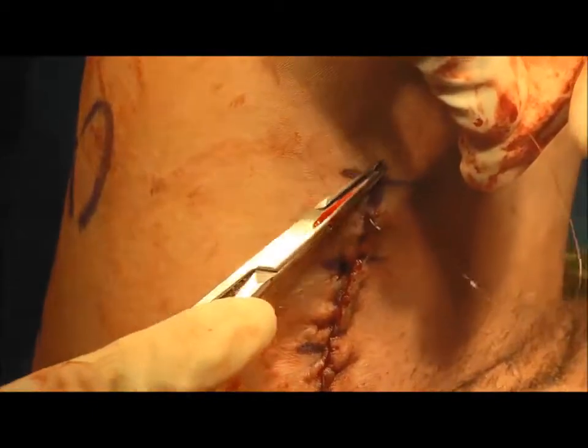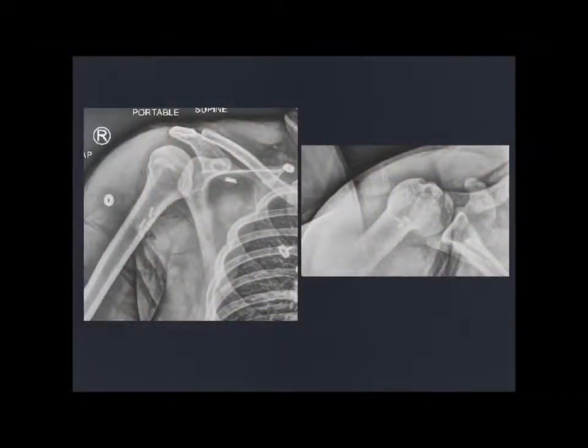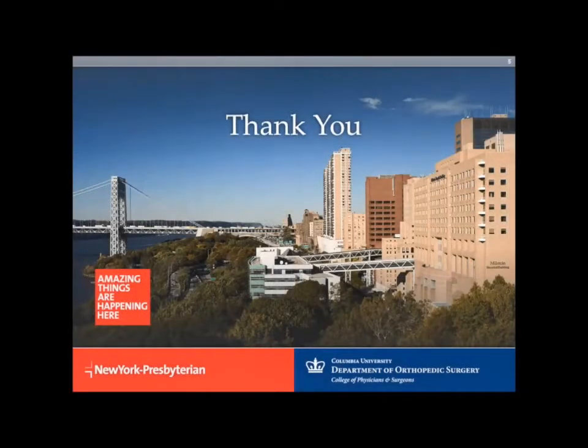Sterile dressings are applied and the patient is placed in a sling. The following are the immediate post-operative x-rays, which show the well-placed cortical buttons abutting the cortex. Rehab begins with passive range of motion exercises at 2 weeks, followed by active range of motion at 6-8 weeks post-operatively.